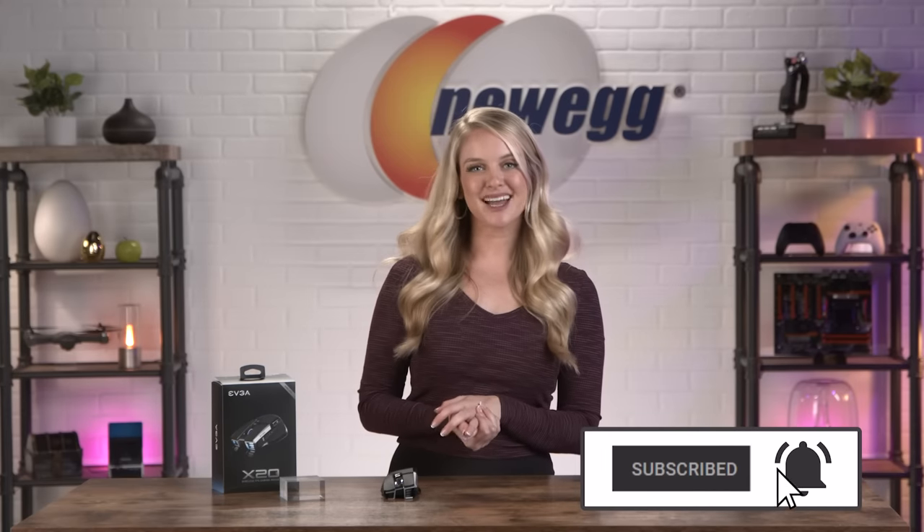Don't forget to subscribe and tap the bell. I'm Devyn Howard. Thanks for watching — and we just unboxed this. Bye guys!